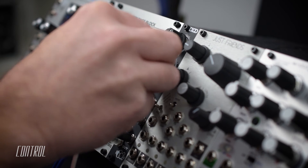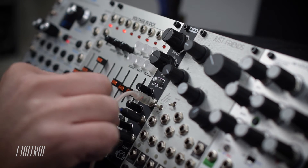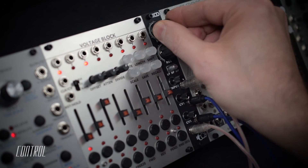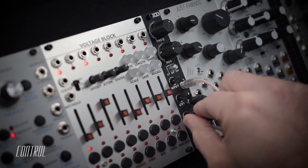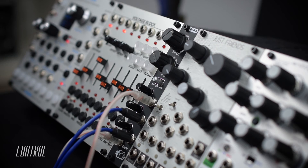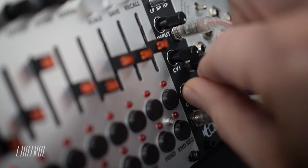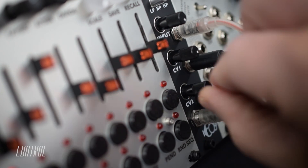The band-pass mode is effective for creating emphasis while still retaining much of the input's original sonic signature. Modulating the cutoff accentuates the desired part of the frequency spectrum, allowing it to stand out within a mix. In this case, I've patched in an envelope to the second CV input to add some contoured punch.